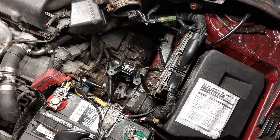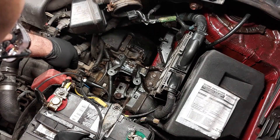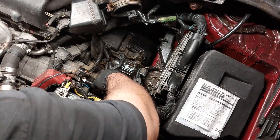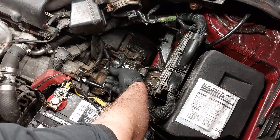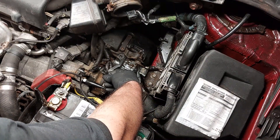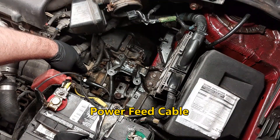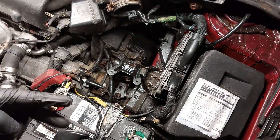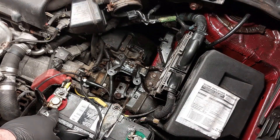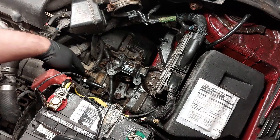I purchased it on Amazon and will post the link in the description if you want one. The starter is here — this is the solenoid of the starter and you have the S-terminal here. I disconnected the switch connector for the S-terminal. You have the positive cable going to the positive terminal of the battery. I hooked up one connection to the positive terminal of the battery and one to the S-terminal — the starter switch of the solenoid.